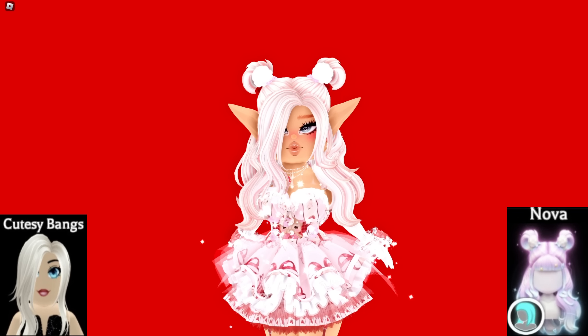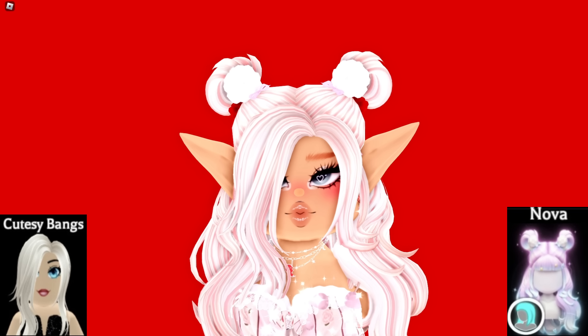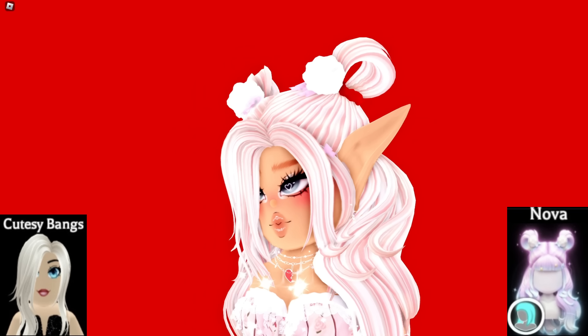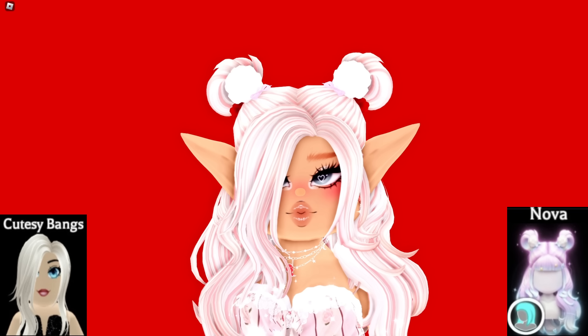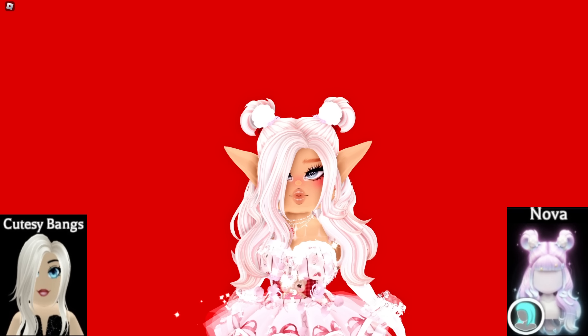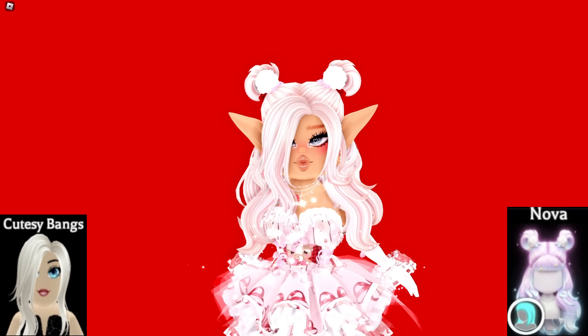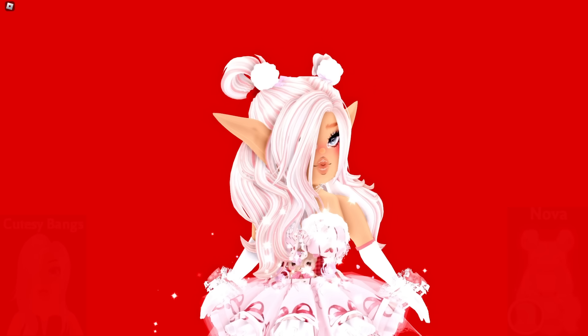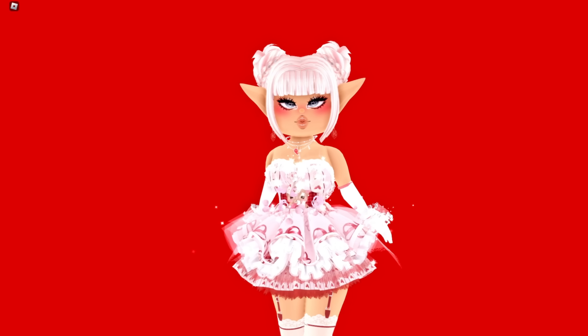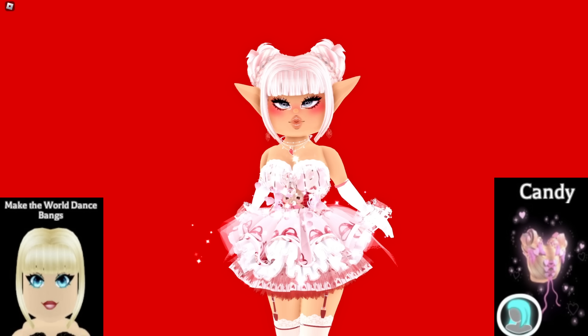Here's another cute hair hack: the Nova hair with the Cutesy bangs. The front has the Cutesy bangs instead of just the straight bangs the Nova hair normally has, giving it a little bit more of a cuter, slightly messier look with a side part. The way the Cutesy bangs are kind of wavy like the rest of the Nova hair makes it look really perfect — they blend so well together.